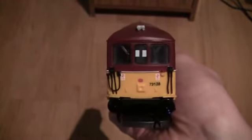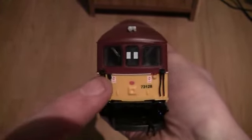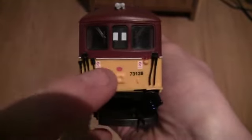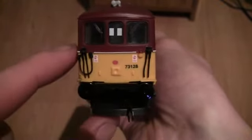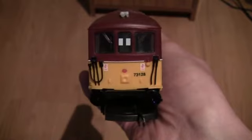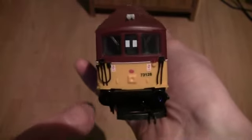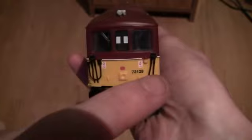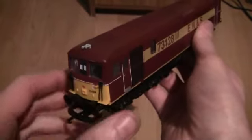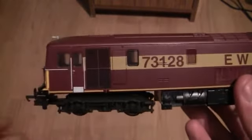On this end we've got some detailing on the front, and we can see hazard warning panels on the left and right. There's also a little red dot - I'm not completely sure what that's for, so if you know please leave a comment below. We've got the horns on the roof again, and on the bottom the rounded buffers, though they're not sprung. Again we have a moulded coupling here.